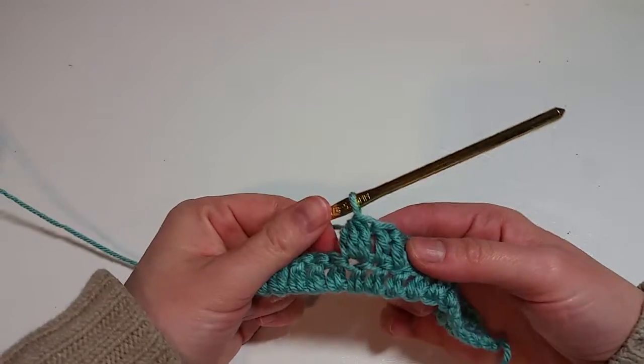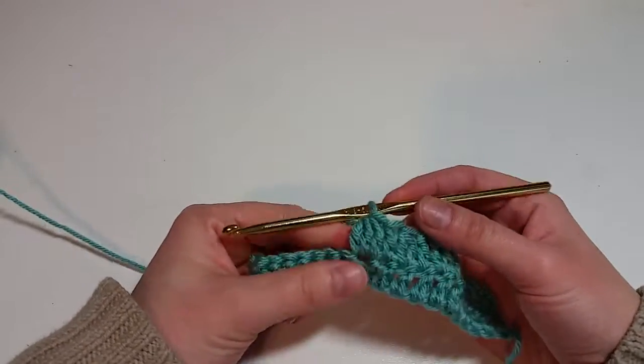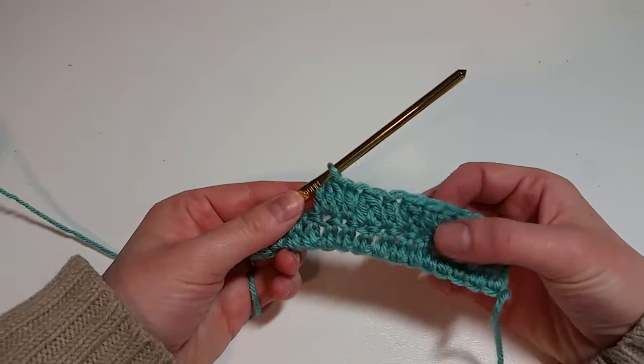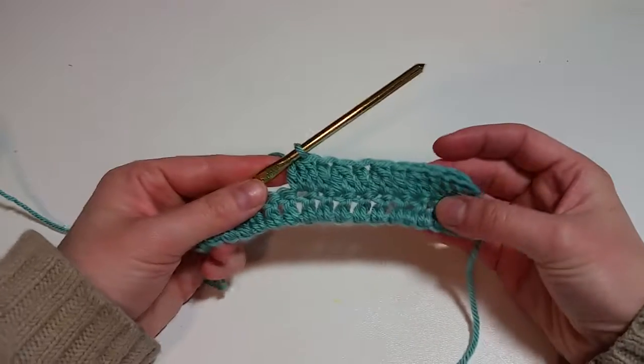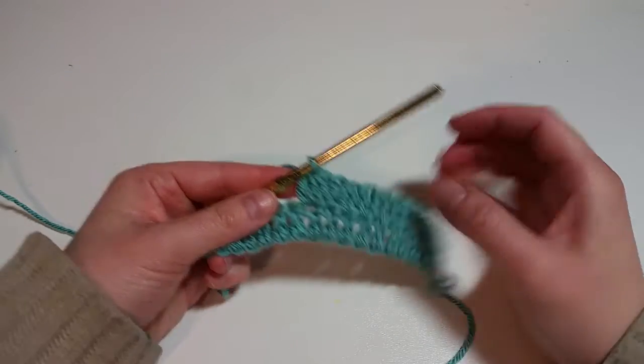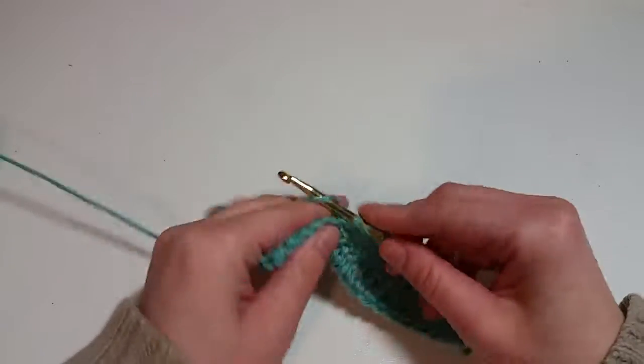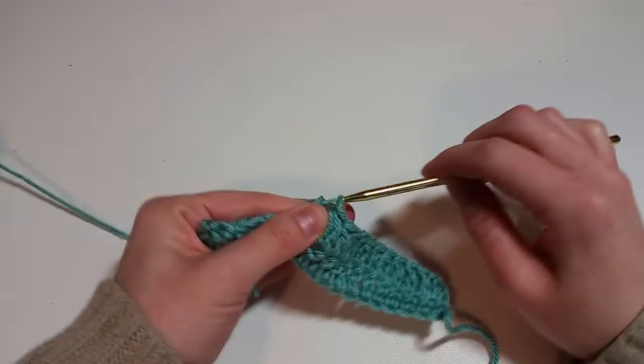That makes it a little thicker and more noticeable. When it's on a double crochet background, they kind of pop out. I'll make one more — again, I'm just separating with a double crochet.